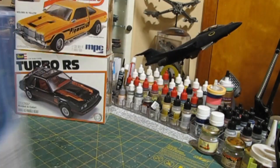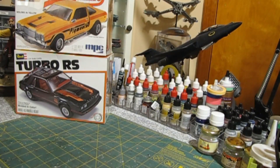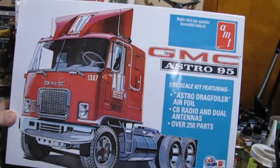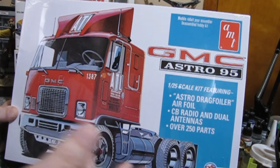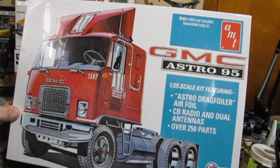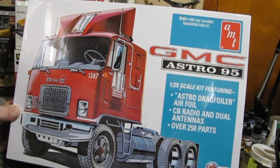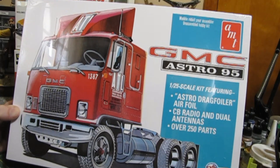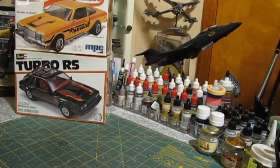I must have been on a truck kick without realizing it. This is the GMC Astro 95 — I just never got around to getting it. Of course they just re-released it again as a Miller truck. If I'm going to make it a beer truck I'll make it a Coors, but I just wanted to get it while I could. It's a cool-looking truck — kind of reminds me of the International a little bit.